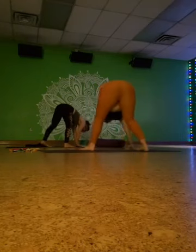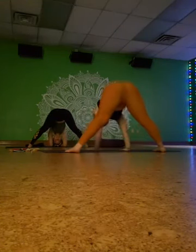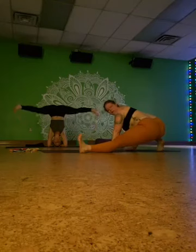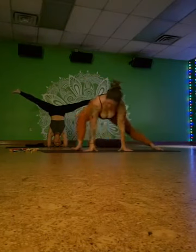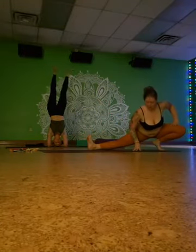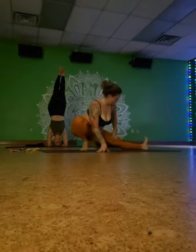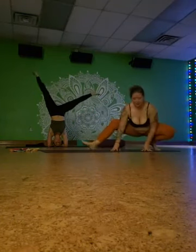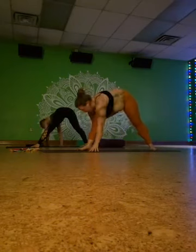Walk around to wide-legged forward fold once again. If you like headstand, go for it! Otherwise, you can bend into one knee and take Skandasana from side to side, shifting back and forth. Skye is in headstand. If you're interested in learning more about headstand, I'll be posting another live thing about that in the coming week — how to practice safely. Now we're going to come into triangle pose at the top of the mat. Right foot forward, left leg back, left arm reaching up. Breathe here.